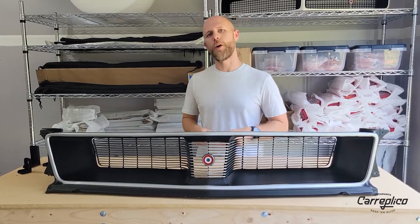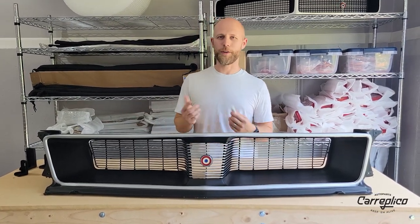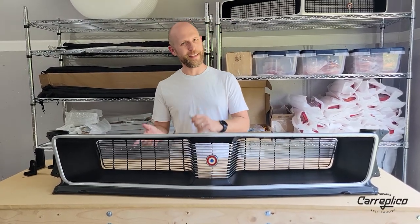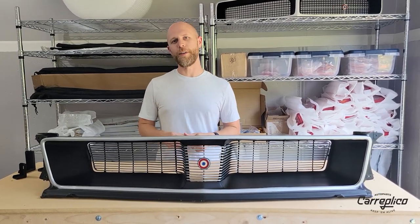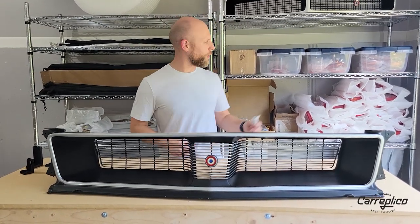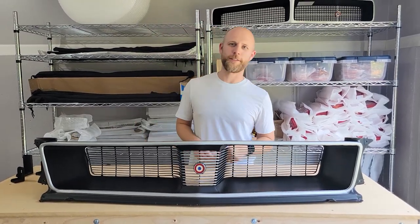Make sure to go to our website CarReplico.com where you can order these. We're anticipating they'll probably sell out pretty quick on the first round, but don't worry — we're already in the process of making plenty more. As long as there's demand for them, we'll keep making these as well as all of our other parts. Again, that's CarReplico.com. Thanks for tuning in — we'll catch you guys next time.